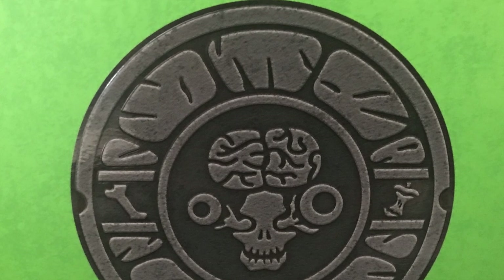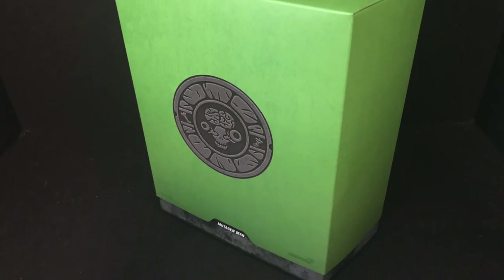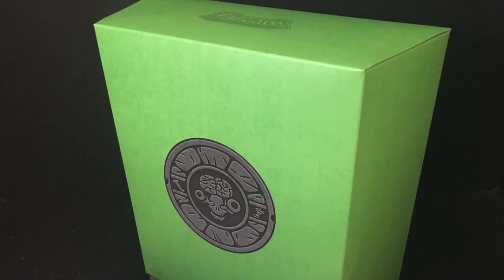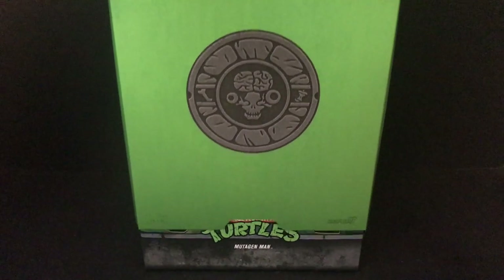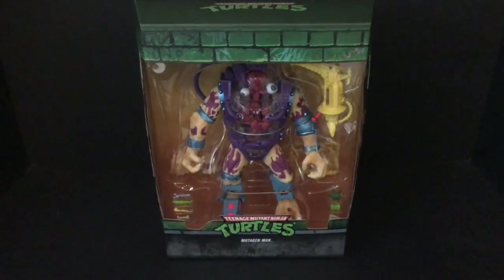We got a little bone and apple core. Nice packaging, I gotta give it to them on this. It's totally different from most that I've had — kind of reminds me of Mezco. But when you take this green slip cover off, that's when you unveil the Mutagen Man and he's looking pretty awesome. That's a big figure in there.